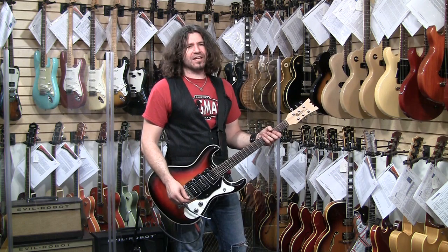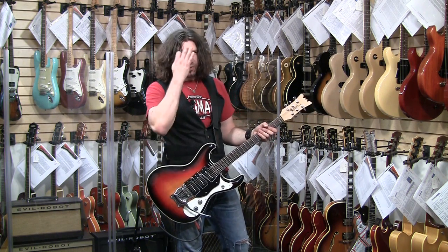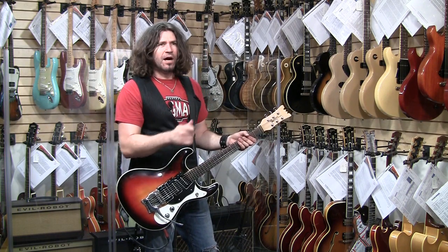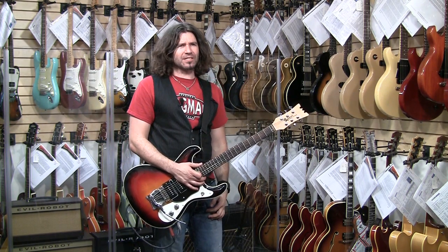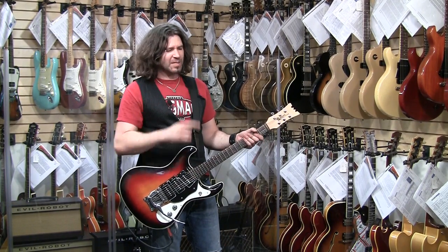Oh yeah, this is number 12. And it's 1990 Mosrite prototype gospel guitar. Gospel guitar? Triple band, three tone sunburst. Signed and dated by Semie Moseley. And similar to the guitar played by the late, great Kurt Cobain — which is why I was playing that song.